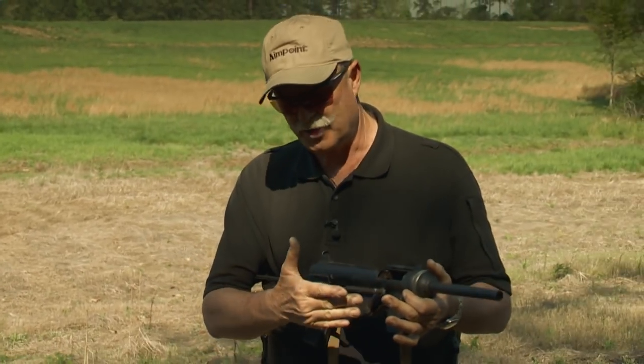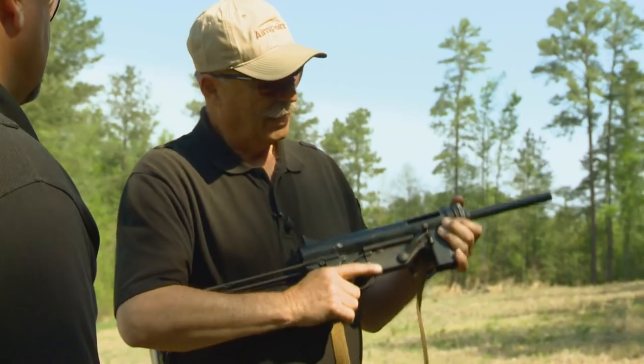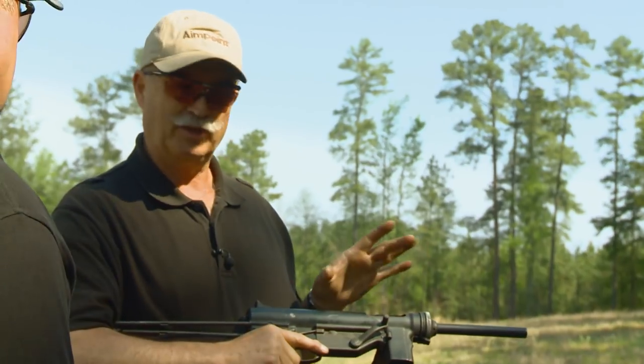You've got an original M3, not an M3A1, which is somewhat of a rare gun. Clearly there were problems — you can imagine in combat these things often got bent, dropped, or banged. They realized the cocking lever was a bit of an issue, so they did away with it and went to the M3A1.